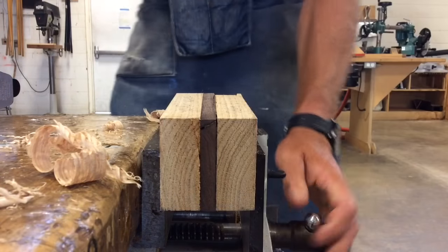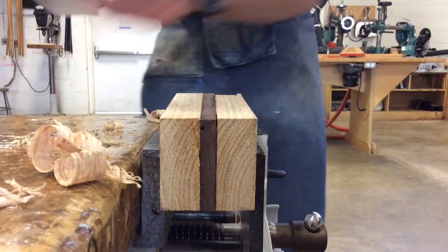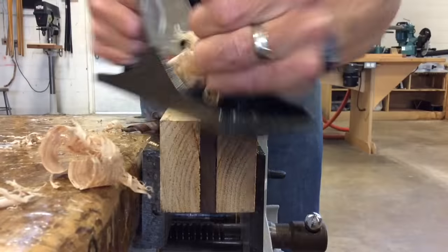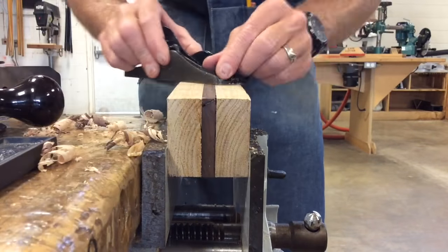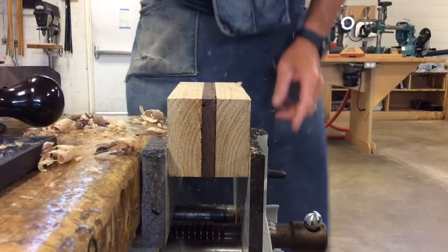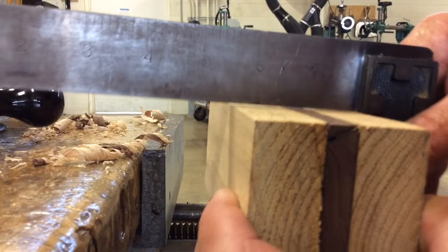I'm going to flip the block over and do the exact same thing to the other side — checking for square, hitting it with the hand plane, coming back and finishing up with the block plane, and then checking one more time to make sure that it's square.